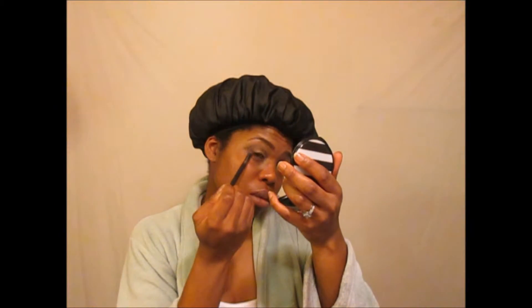For the outer V portion and to give my eyes a little more depth, I'm using black eyeshadow and doing just the outer V portion of my eyes, making sure to only go halfway up my lid so as not to interfere with the lid.